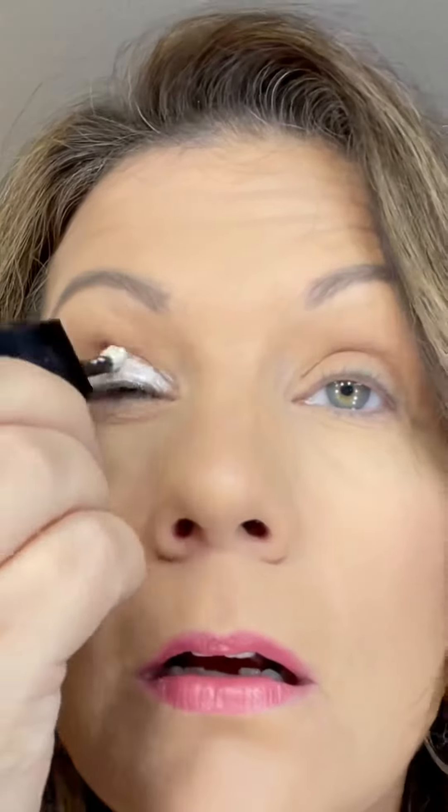Then grab your glassy liquid shadow and put it on the base. I like to let it dry just a smidge. Then go in and blend the edge to make it soft.